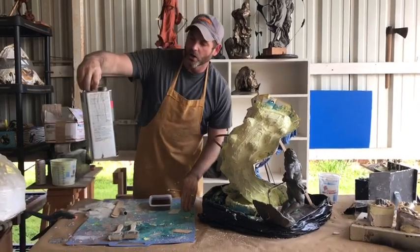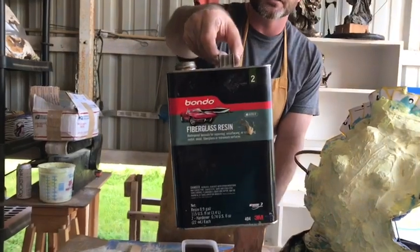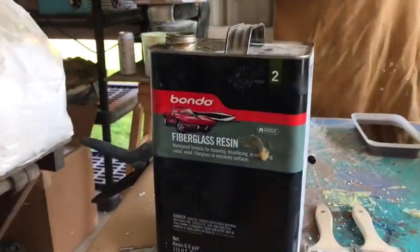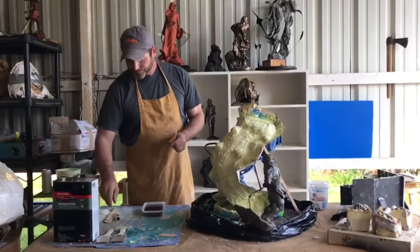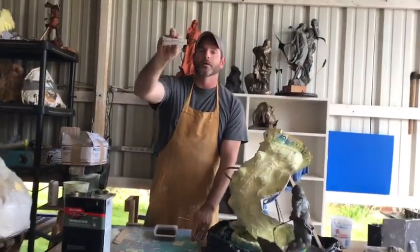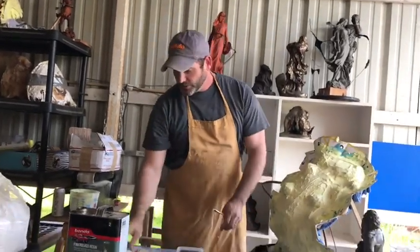I'm not using expensive resin from any mold making company. I'm using what they call Bondo fiberglass resin. Here's a tip: do not buy this from an automotive store. Buy it from your local Walmart in the automotive section. It's about $37 and it comes with two liquid hardeners.